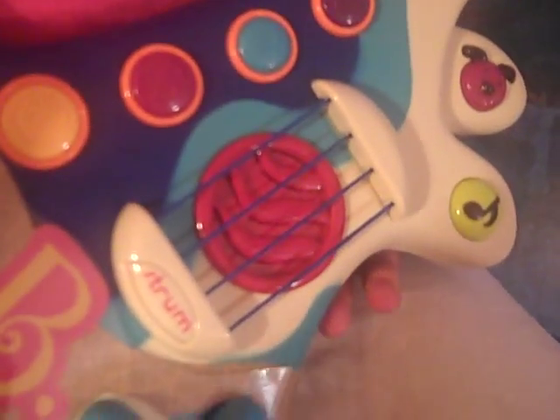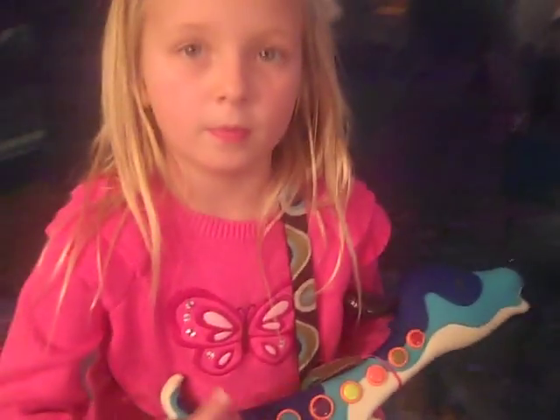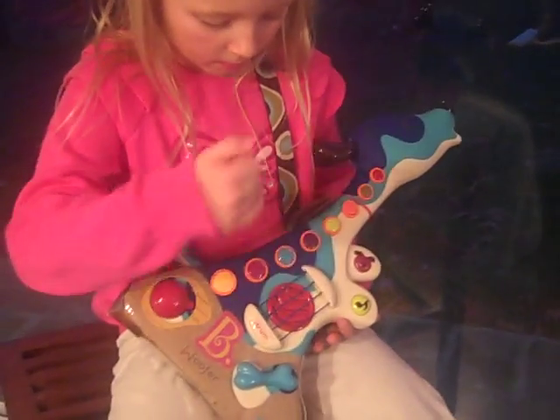Let's go ahead and do the electric guitar. Listen to the sounds that we can make now. And if you hit this button here, it changes it. Go ahead.